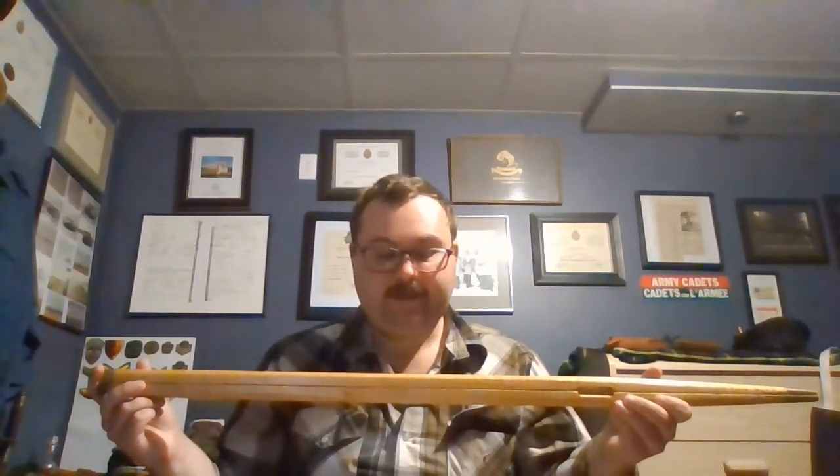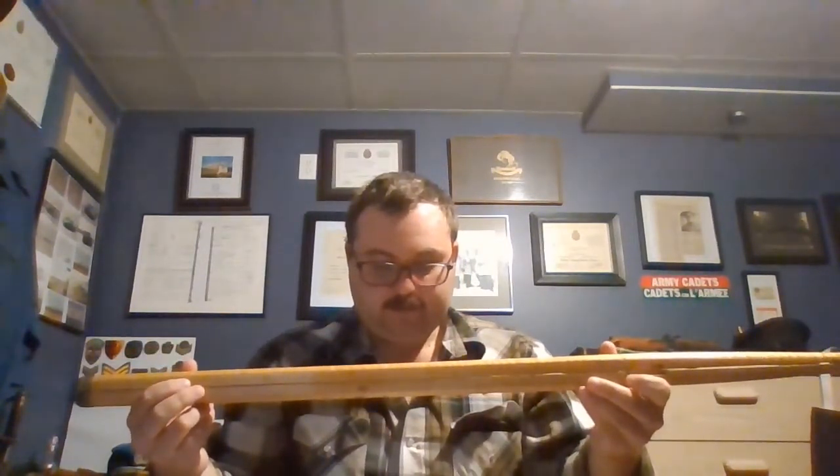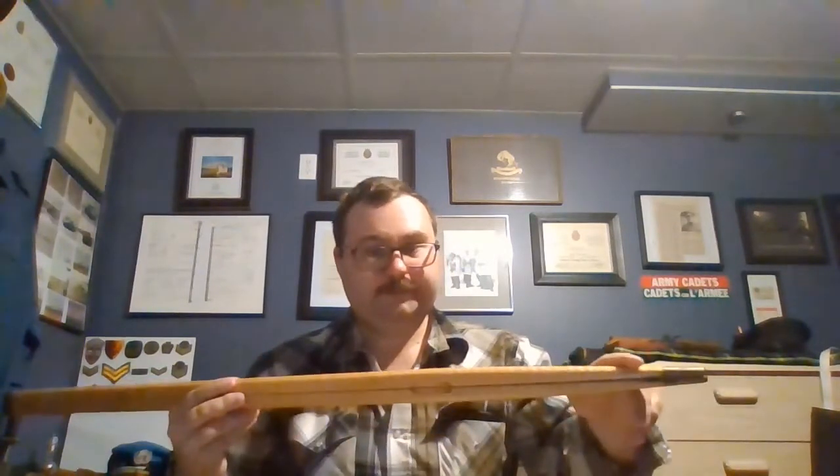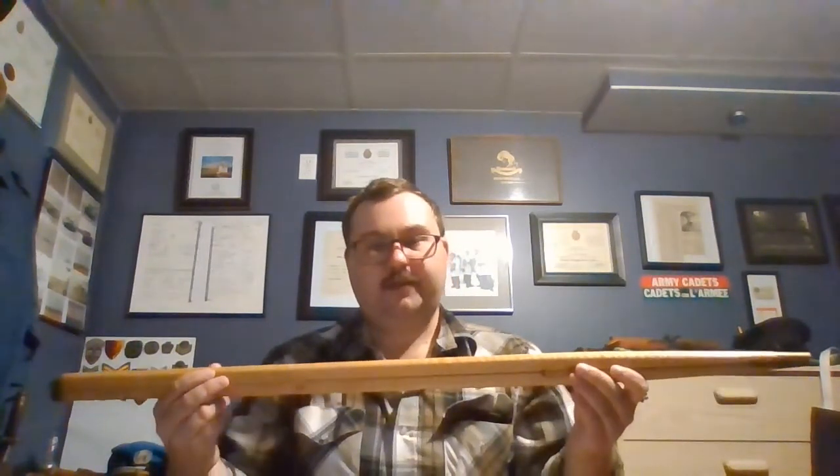They were adopted by the British and Commonwealth militaries. The Pace Stick is used as a symbol of authority and is used to aid in military drill. It consists of two pieces of wood, as you can see, that are hinged at the top and they taper towards the bottom. It's kind of like a large drafting compass.